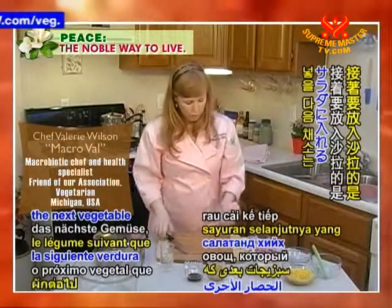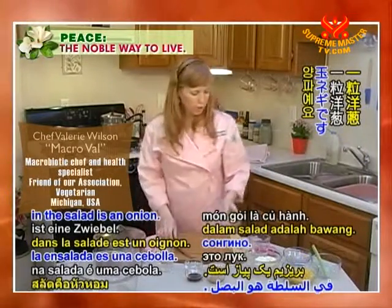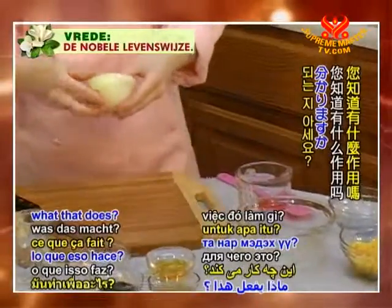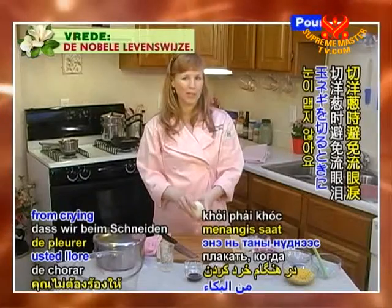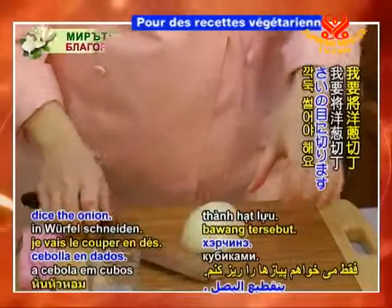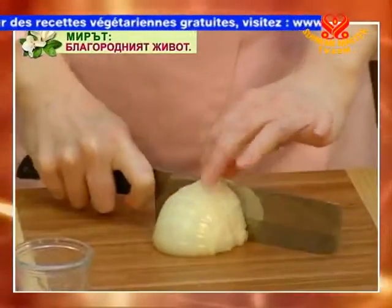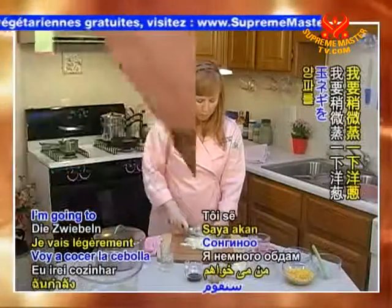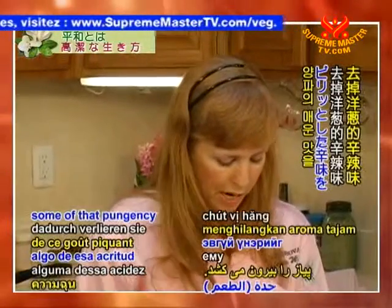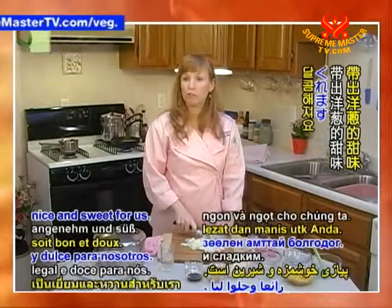The next vegetable we're going to put in the salad is an onion. I soaked the onion in some cold water — and you know what that does? That prevents you from crying when you cut the onion. Then I'm just going to dice the onion, going straight up and down like so. I'm going to lightly steam the onion, which will take some of that pungency out and actually make it nice and sweet.